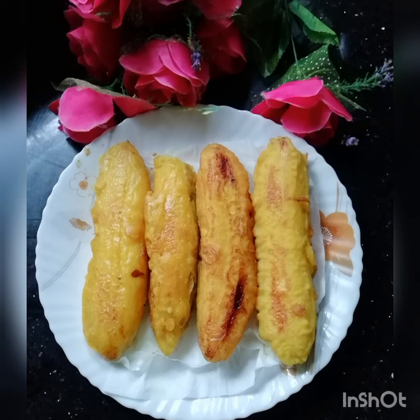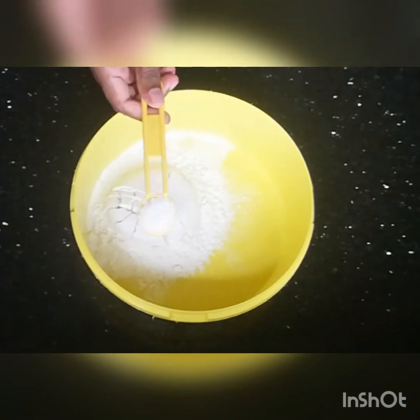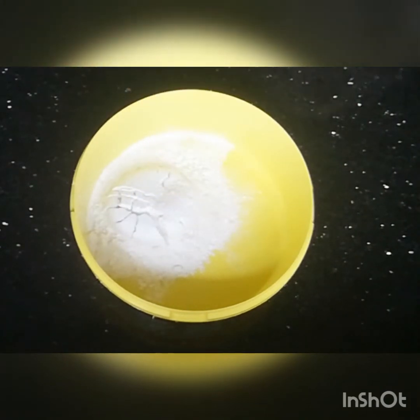This is a pastry specialty recipe. We will use 1 cup of flour.